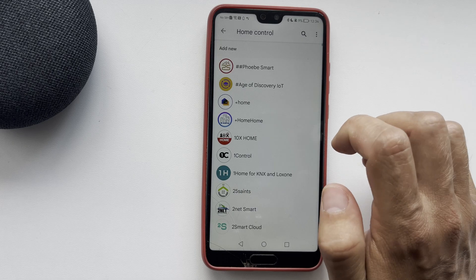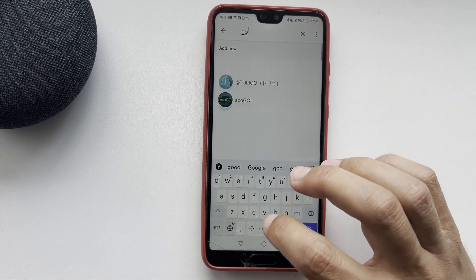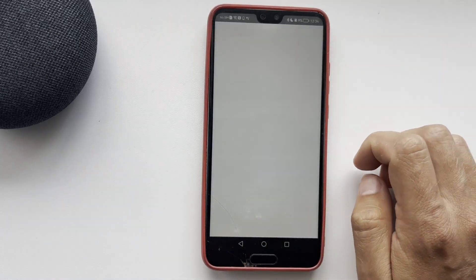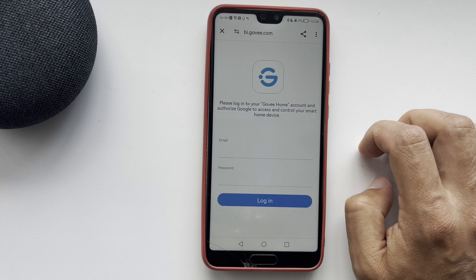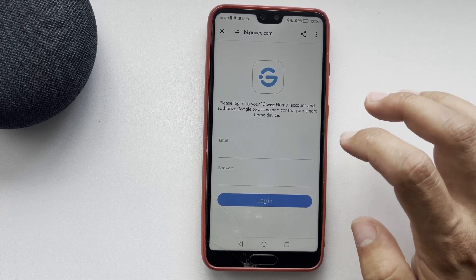Find Gowie and tap Continue. Link your Gowie account to your Google Home account. After that, all devices from the Gowie app will be added to the Google Home app.